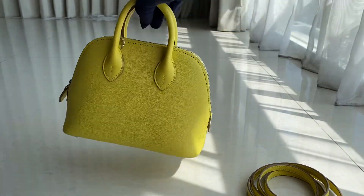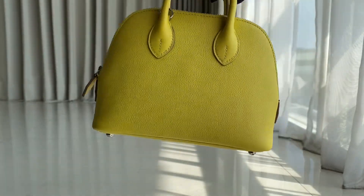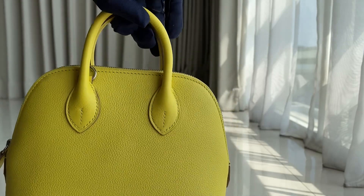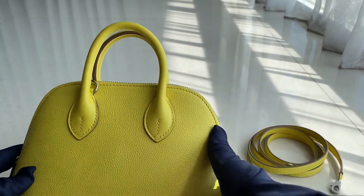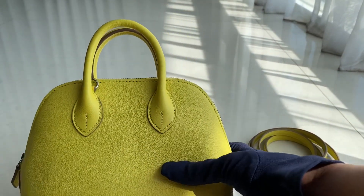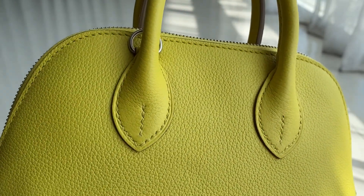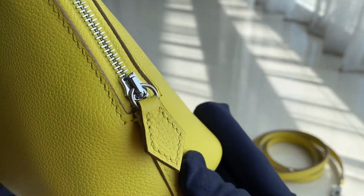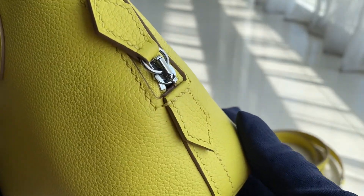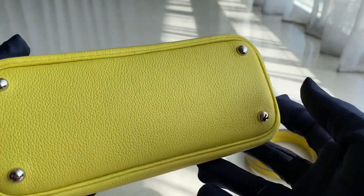Now let's go on to the bag itself. It's quite small but even though it's small, it still could fit a phone. There's not much detail on this bag. Stitching are angled. The leather looks very nice. That's the zipper — the leather there, the leather over here. There's an H at the end of the zipper, and there are four gloves at the bottom.